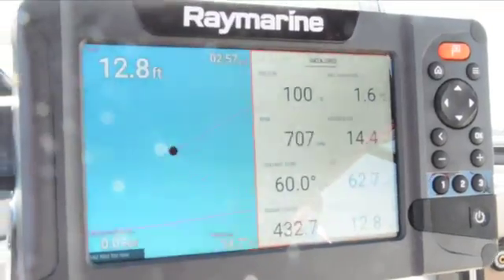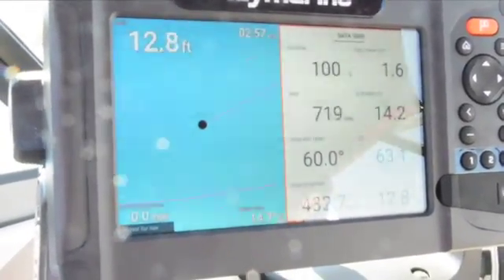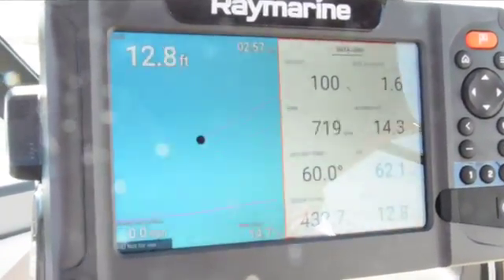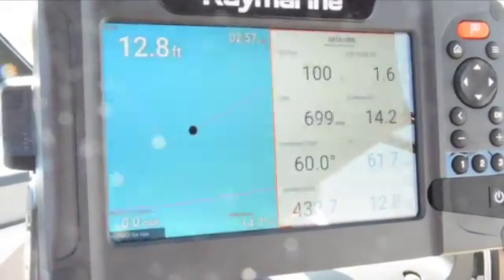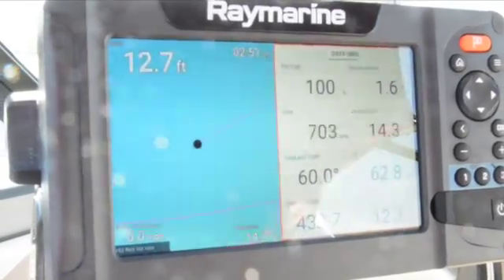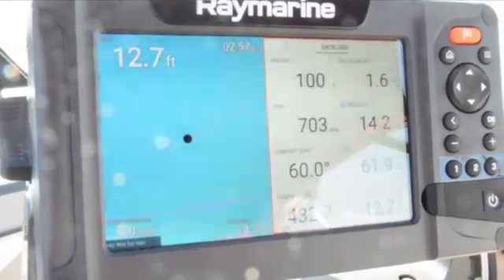Now that you've got the cables installed and everything powered up, you should be able to see things like engine hours and RPM pretty easily. If you don't see these right off the bat, go into your fish finder settings and make sure it knows that your NMEA port is active and that you have it configured for the right engine.